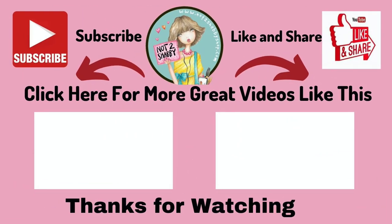Thank you so much for taking the time to watch all the way to the end of the video. I hope you'll consider clicking on one of the videos or playlists I have linked above, and if you're interested in any of the products or tools I used today, I do have some links in the description box.